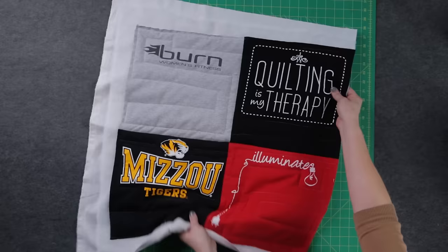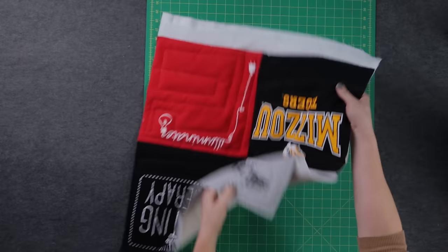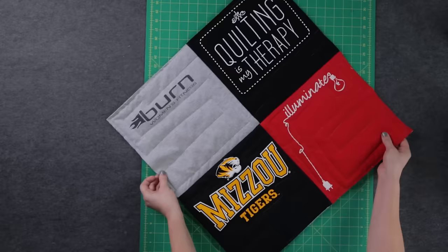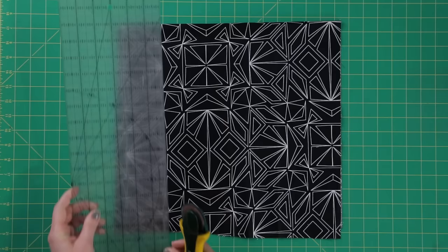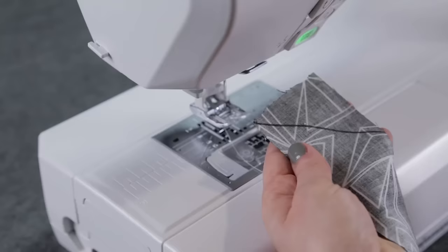You're almost done. All that's left is to bind the raw edges of your quilt. First, trim the edges of your quilt sandwich so that they're straight. Choose your binding fabric and cut it into strips using a rotary cutter and ruler or scissors. I cut mine to two and a quarter inches wide. On the end of one strip, draw a 45-degree angle from one corner to the opposite side.